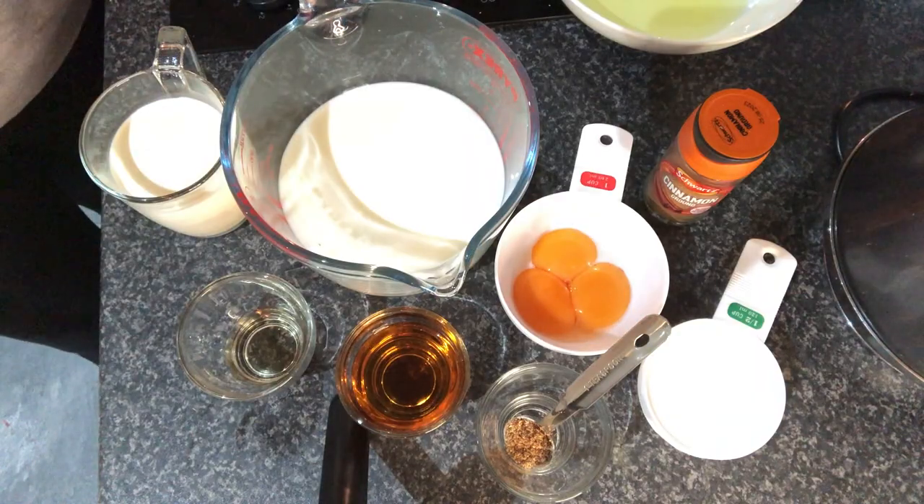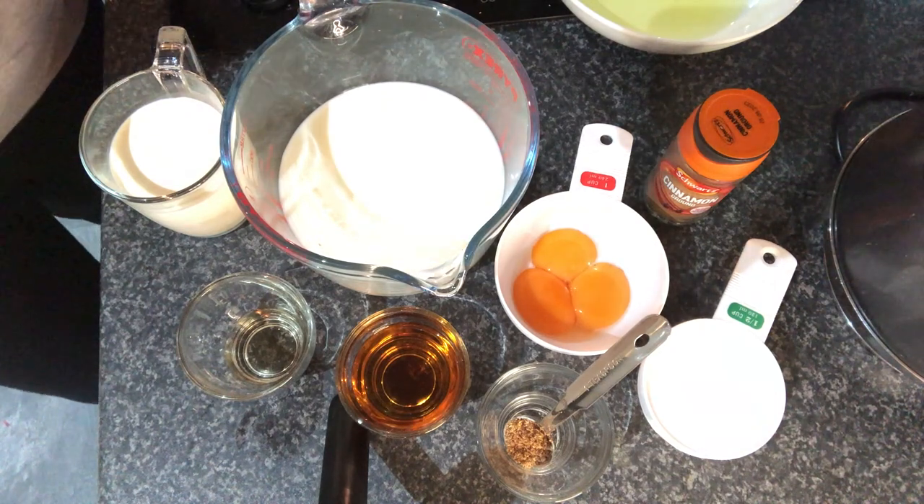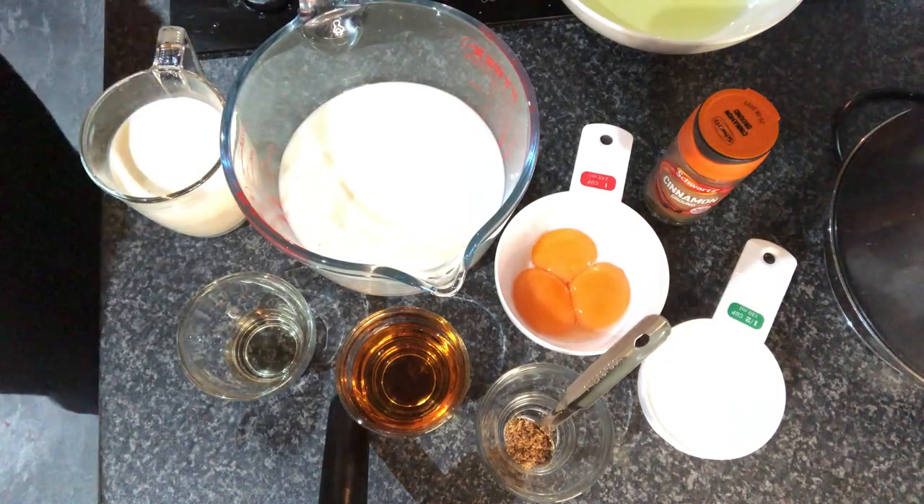This recipe calls for six eggs. I only have three, but I did say reduce to four eggs if you don't want it that rich — and one less egg, it's okay with me. I've got some egg whites. The separation of the egg white from the yolk — I felt like Gordon Ramsay. It was great, well done to me.